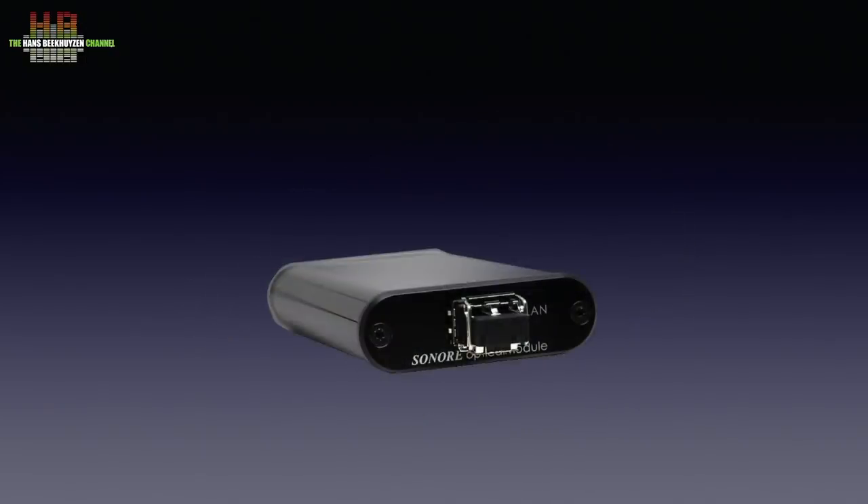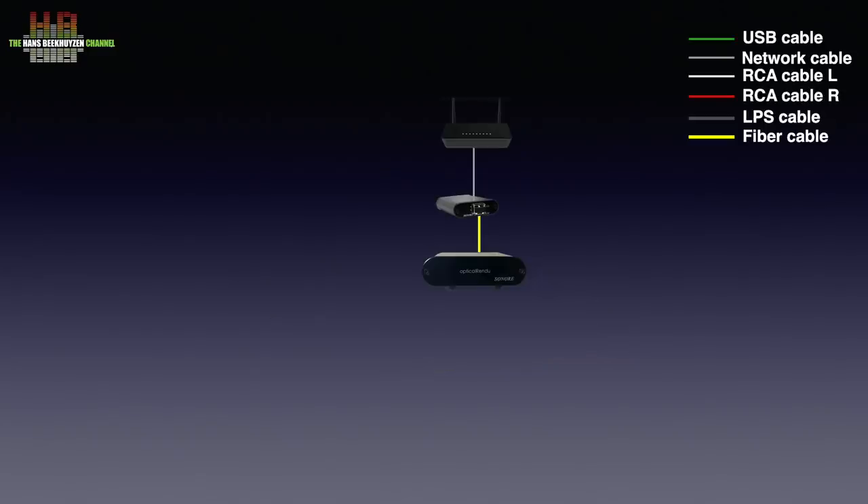So I will use a Sonore Optical Module as media converter — it does the same but only better — and use an audio grade switch mode power supply to power it.